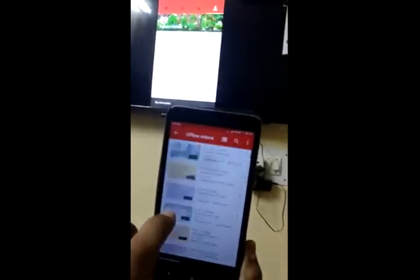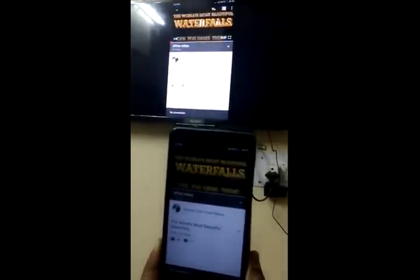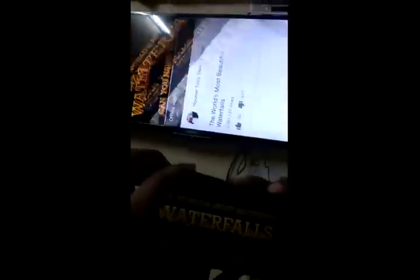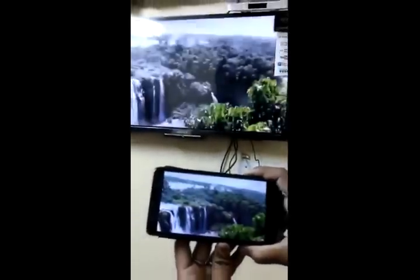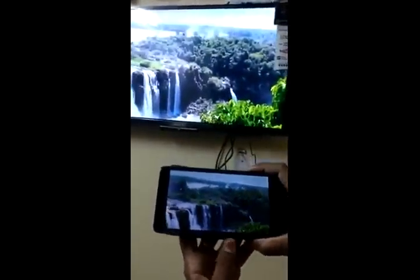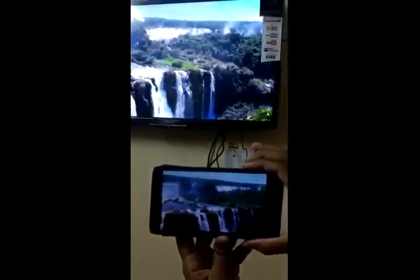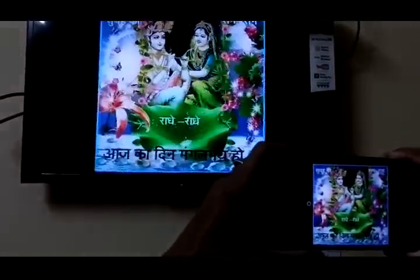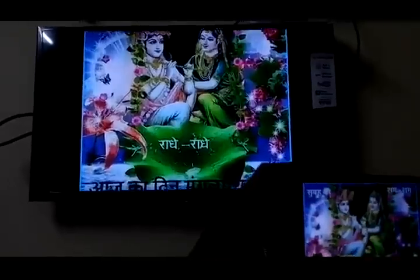Here I am giving an example of this. I am rotating the screen, and now the TV picture also rotated. You can increase TV volume without opening sound on mobile. Also, you can see your mobile image on TV — you can rotate and zoom your image.